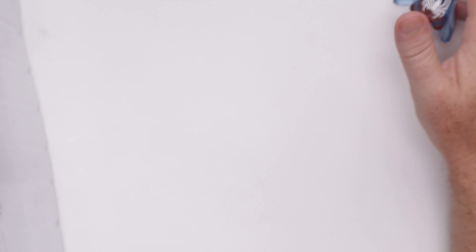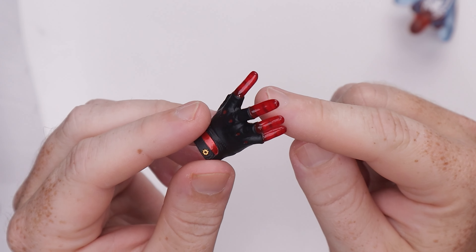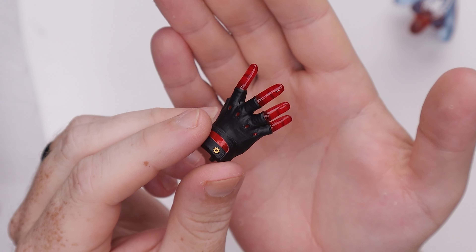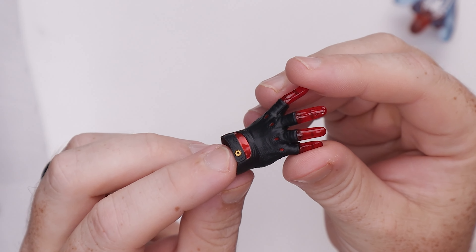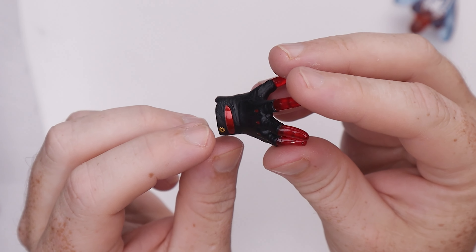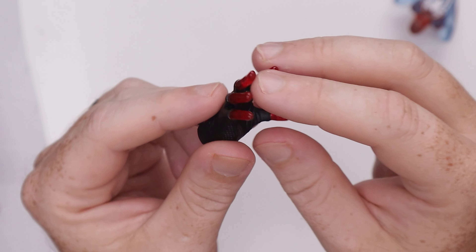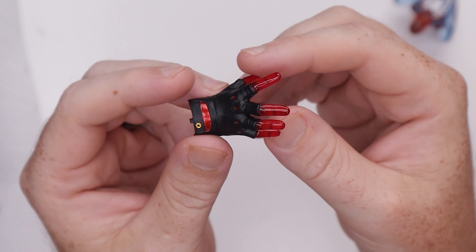We do have a bunch of hands, and you're going to have all the normal Spider-Man hands, but these have this translucent effect going through the fingertips. That's pretty stinking cool. There's a little gold cog, some translucent materials, metallic paint, little finger gloves, and nice texture all the way throughout. Pretty much all the standard Spidey hands that we're used to — nothing crazy going on there.